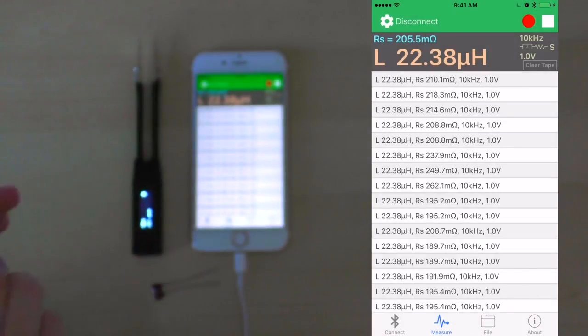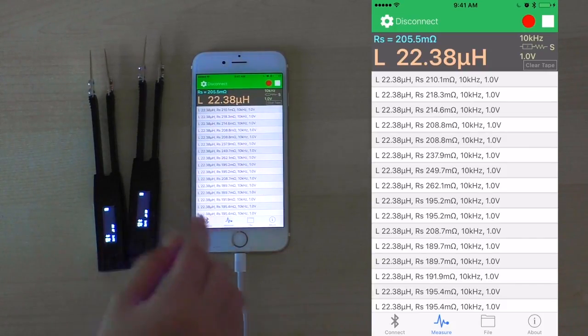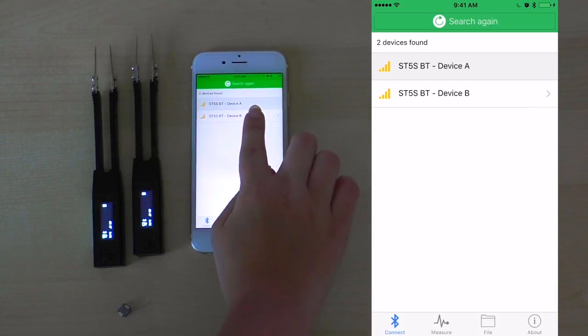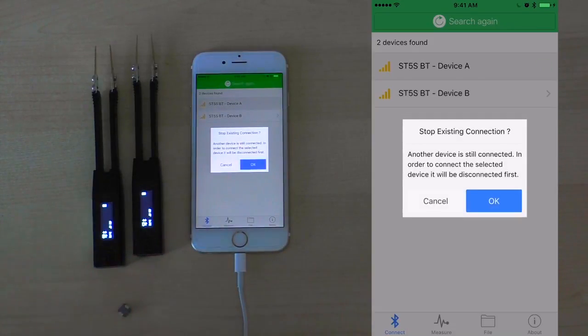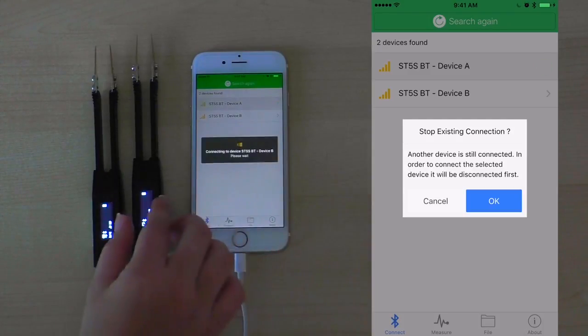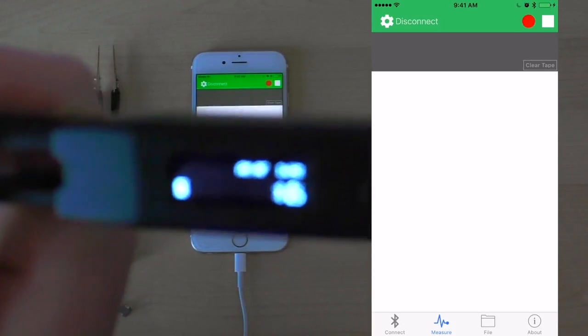Now let's say for our next measurements, we wish to use device B and the next electronic component. As we click connect again, we can choose to select device B for our new connection. The Smart Tweezers mobile app can connect to a numerous amount of devices. As we click on device B, the application will prompt us whether or not we want to stop our existing connection. Click OK. Now we see the application connected to device B.